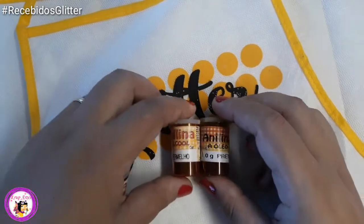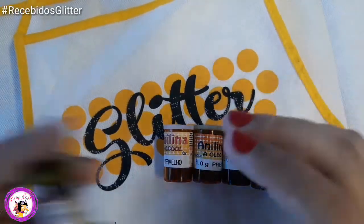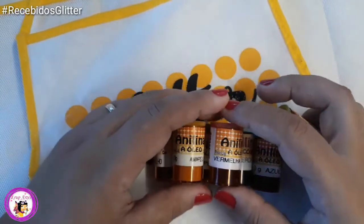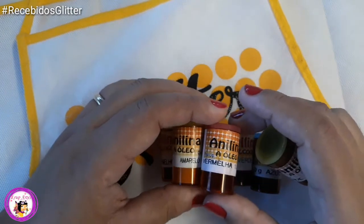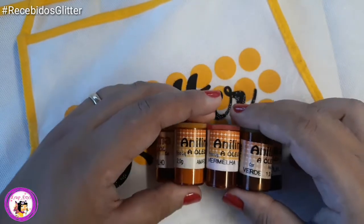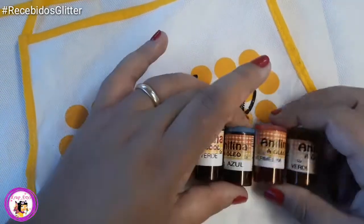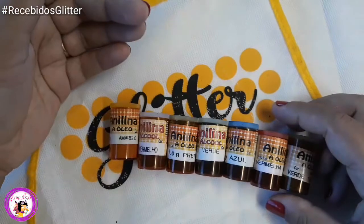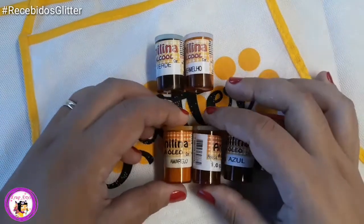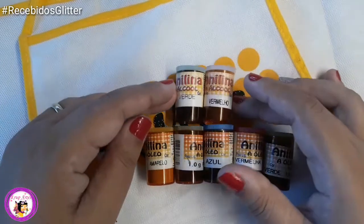Por último, não pode faltar as anilinas. Eu tenho testado e tingido a massa com elas. Eu testei a anilina álcool e deu super certo. Vou testar agora outras para ver como fica. A Glitter tem uma gama de cores bem legal. Eu pedi o vermelho, o amarelo, o preto, o verde e o azul. O verde e o vermelho são álcool; o azul, o amarelo e o preto são a óleo.